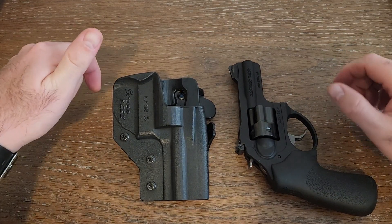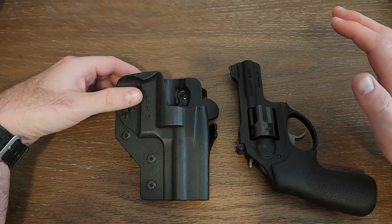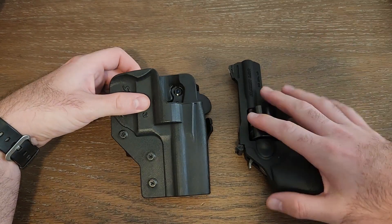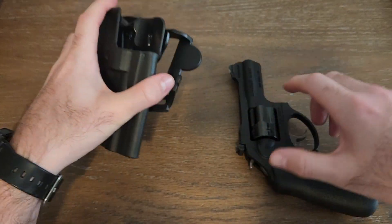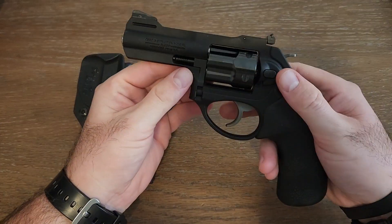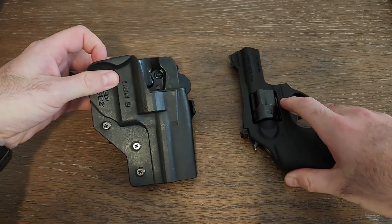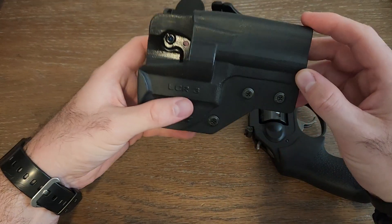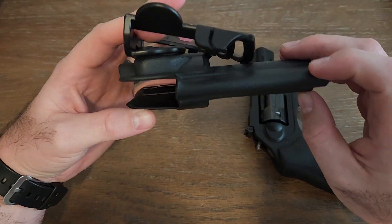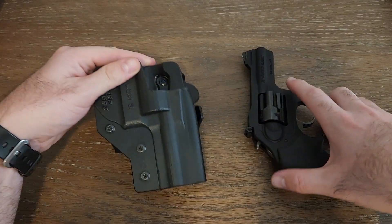Good afternoon everyone. This is my review of the SpeedBees LCRX 3-inch holster. I've been looking for a holster for the LCRX 3-inch 38 Special for a while now — one that wasn't leather and wasn't a universal holster, one that fit it specifically. I finally found it and I'm super excited to share this with you.